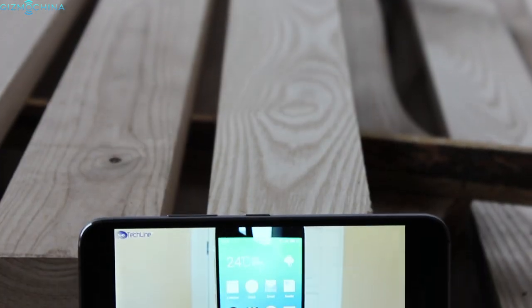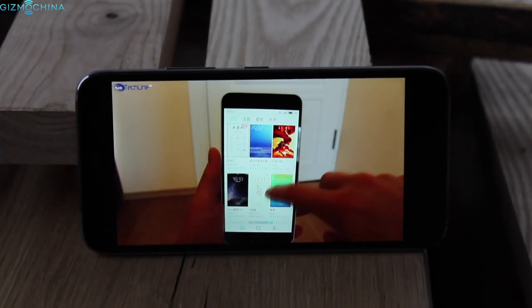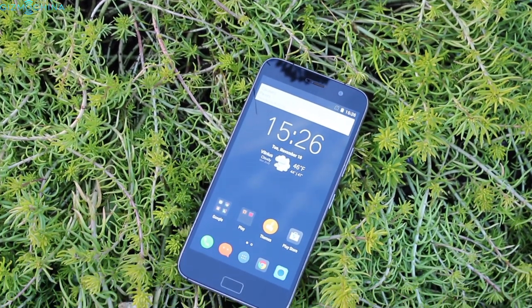The 5.5-inch 1080p display is very pleasing to look at. It is bright, crisp, and sharp, with great color reproduction and good viewing angles. The visibility under direct sunlight is pretty good as well.